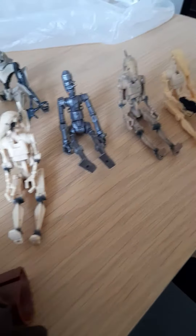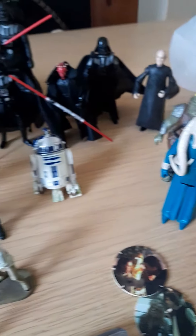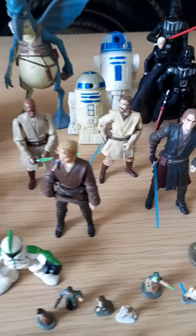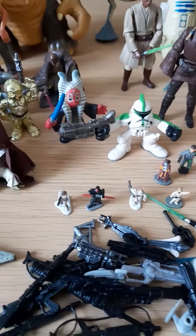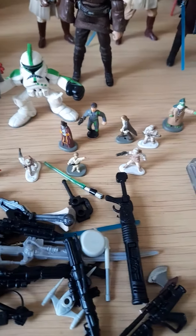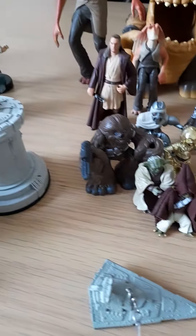Put these ones sitting down because they're too hard to stand up — they just kept falling over. So a nice little collection here of Star Wars stuff. Like I said, loads of guns and accessories at the front as well.